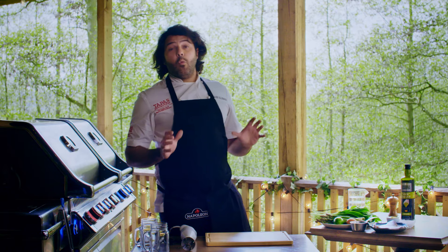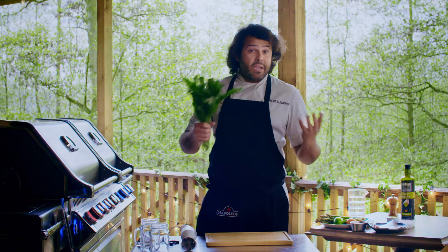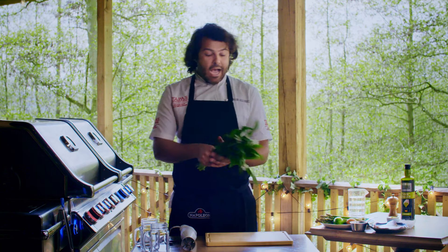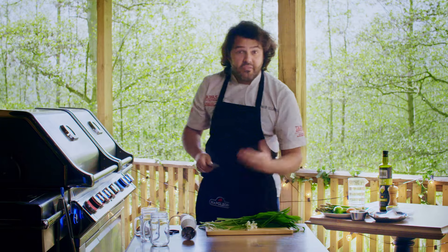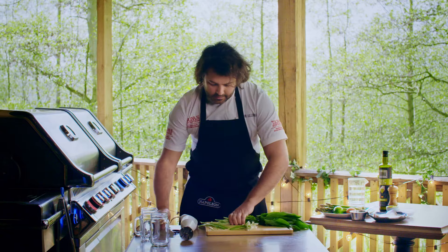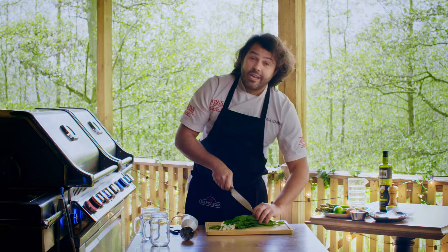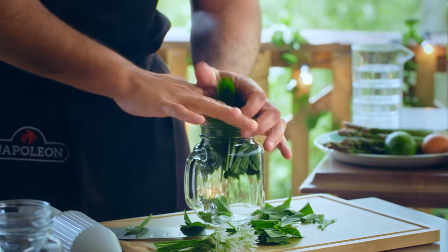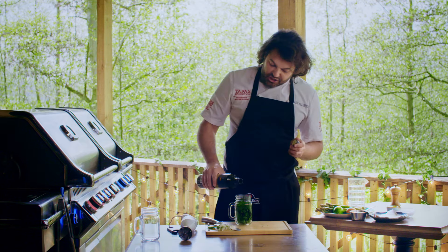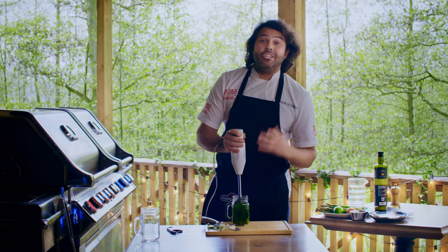We're going to start by preparing the wild garlic aglioli. It's an incredibly tasty ingredient at the peak of the season in spring, and if you can't find it because you're cooking this recipe another time of the year, you can substitute it with basil. Just discard the stalks from both the flowers and the leaves, roughly chop it so it can go into the jug. Now add a generous amount of extra virgin olive oil and blend it into a puree.